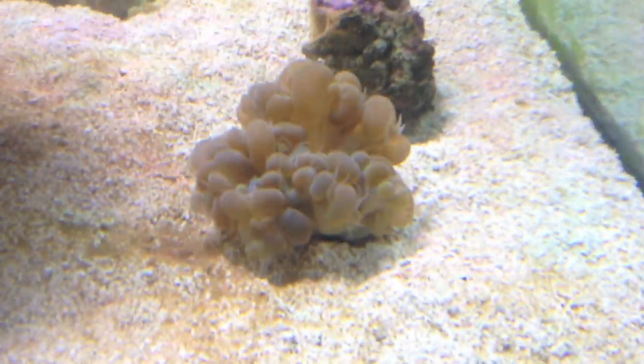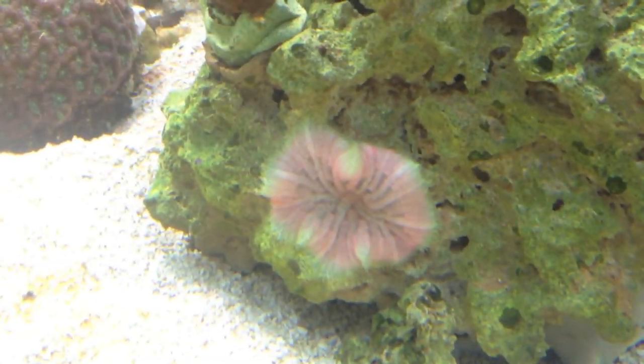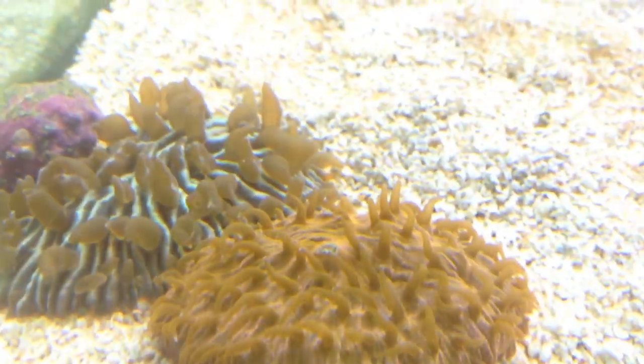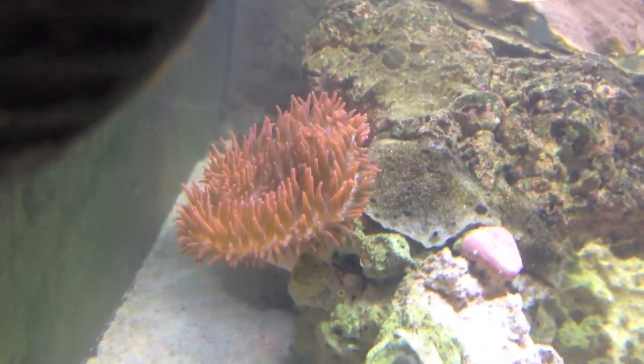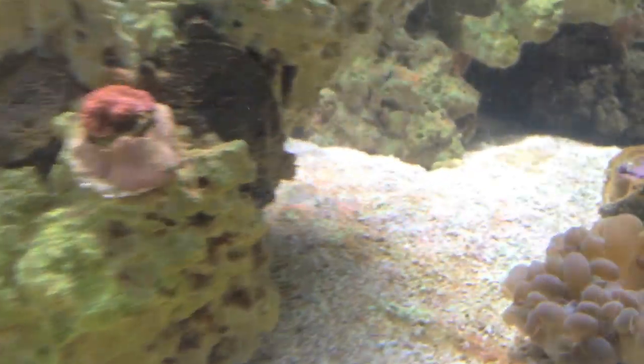Today I want to feed my corals that eat the big meaty foods. We're gonna do the bubble coral, the mini maxi, the akins, this scenario, the two plates, the duncans, and the RBTA. I'm gonna do my best to capture all of them on film as they eat — feeding them individually one by one so we don't miss one, and then I'm gonna do a time lapse with it.